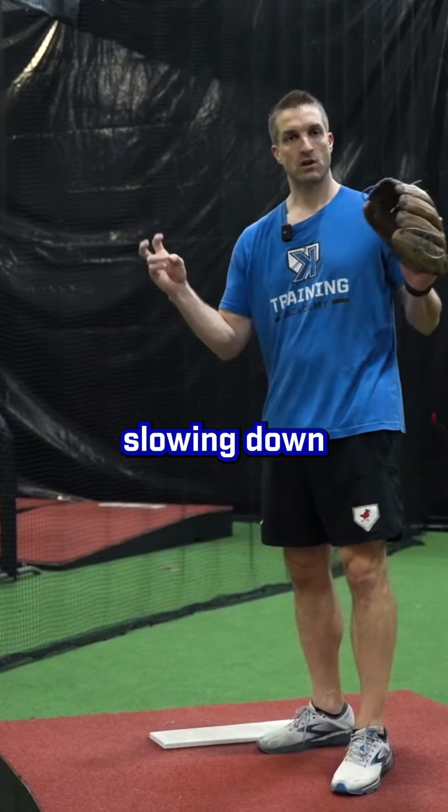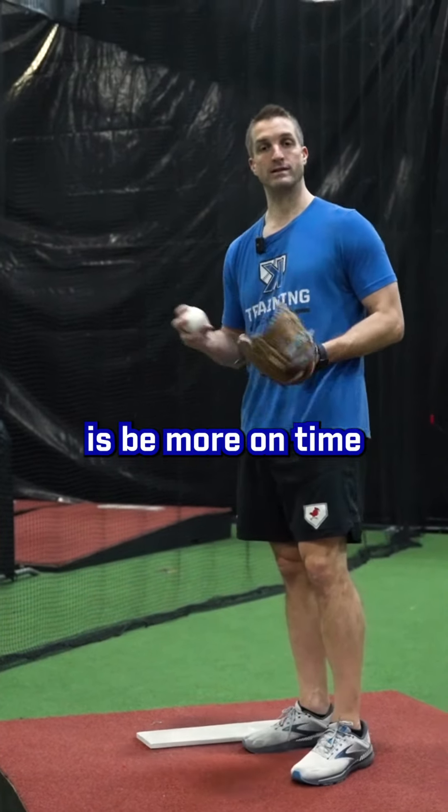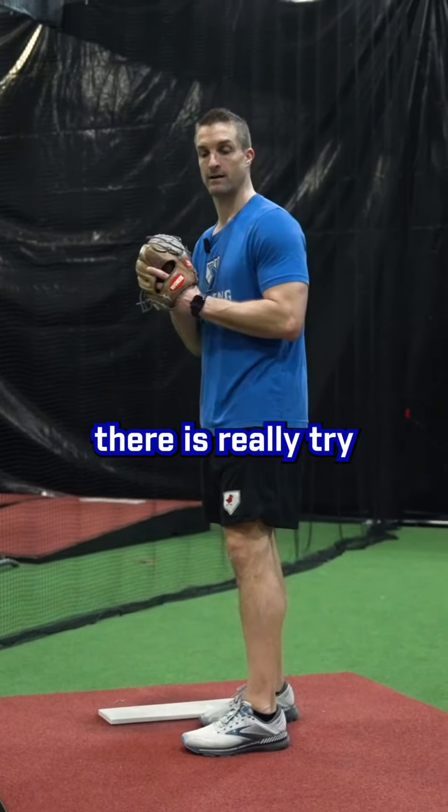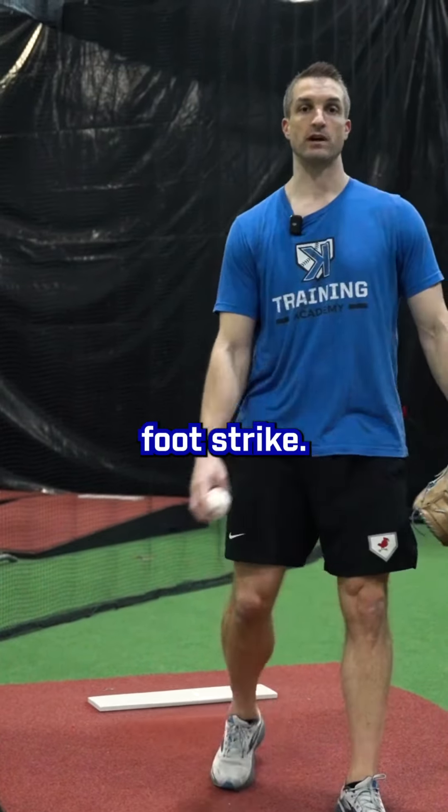A phrase I often use is 'millimeters to miles' — meaning as I lift my leg, I only want to gain, if there was a window pane of glass here, I only want my hip to gain a few millimeters at first until I get to the top of my OJ, and then I want it to travel miles.